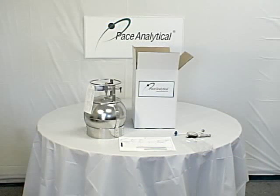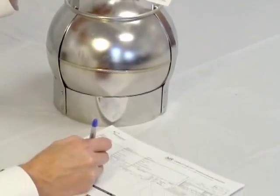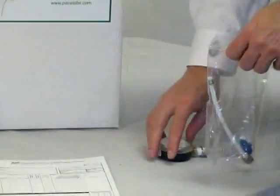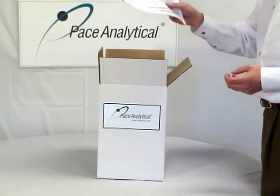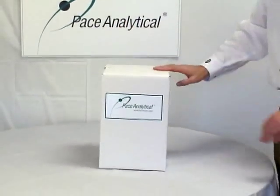Verify that all parts you received are ready to be sent back to the lab. Next, you will need to fill out your chain of custody. Transfer the information from the canister tag when filling out your chain of custody. Be sure to reference the canister ID shown on the chain of custody. Now place everything back into the box, check to make sure the canister and paperwork are included, and if you received a bag of extra media or a vacuum gauge, confirm that these items are also in the box. Then secure the box for return shipment.